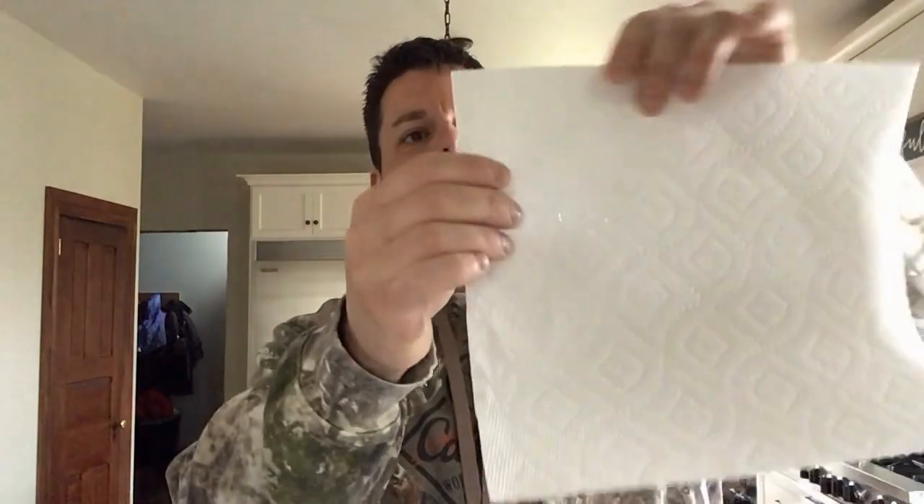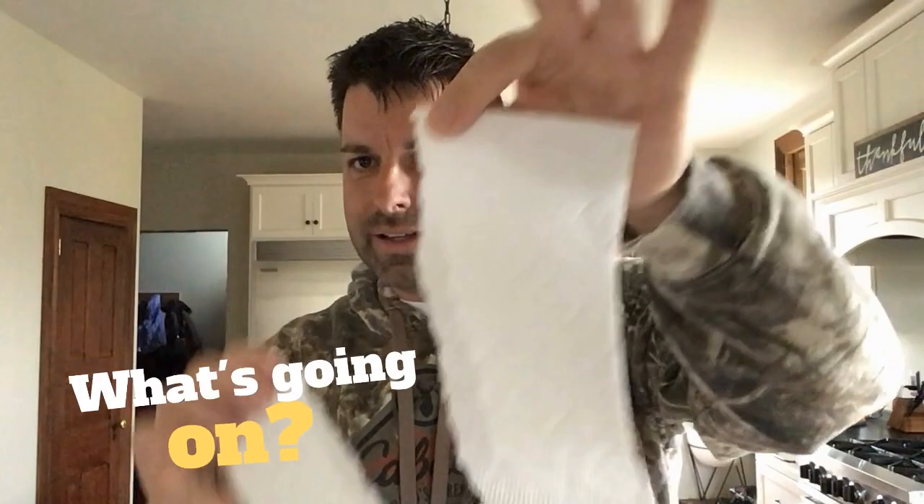I'm not getting a clean tear that way. Let's try turning it the other way and see what happens. Now when I turn the paper towel, I get to tear it in nice, clear, clean strips.